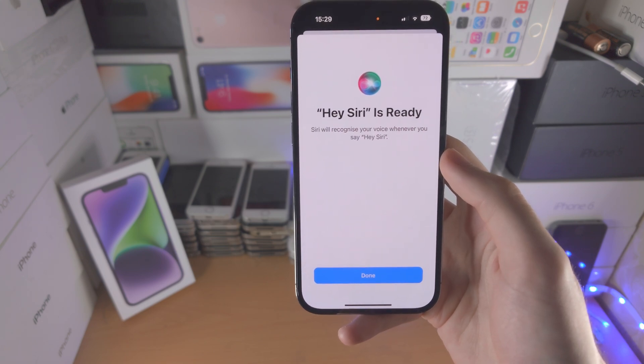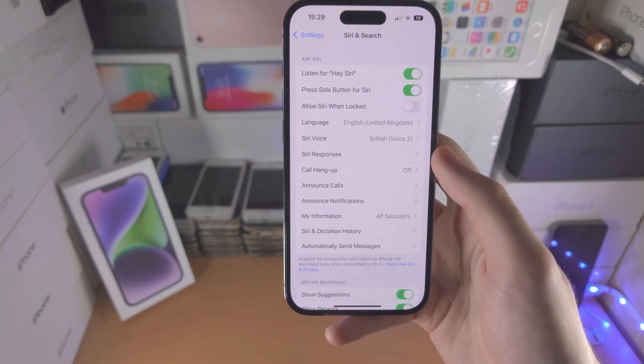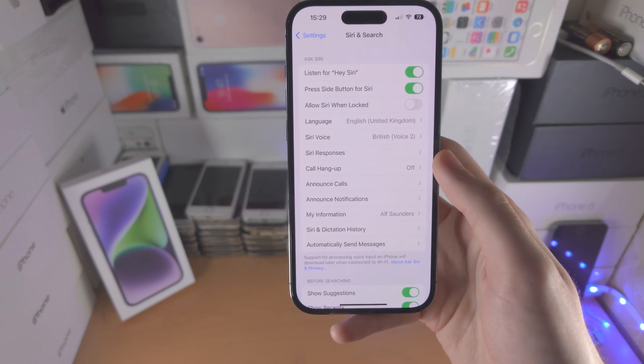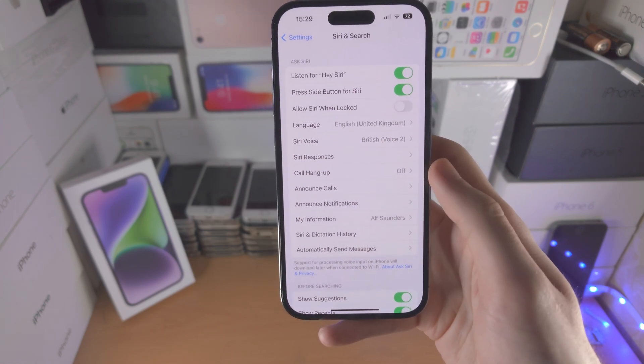Once you complete this setup, Hey Siri is now ready. If you're speaking normally and say Hey Siri, it may not always activate. For best results, you want to say it louder than normal — Hey Siri — and you can see it activates, then you just give your voice command.